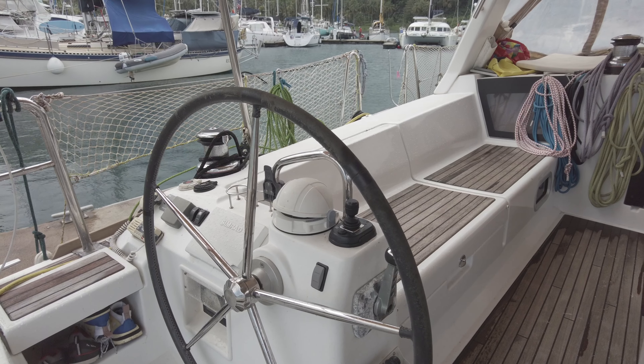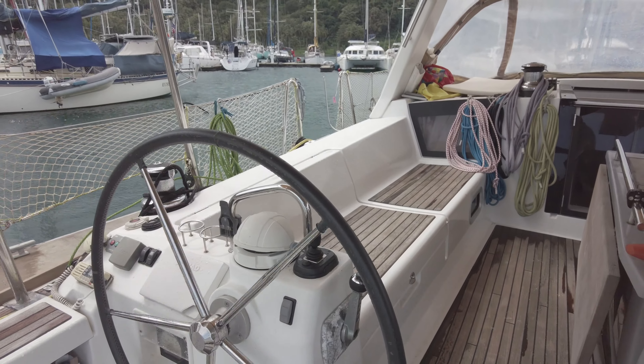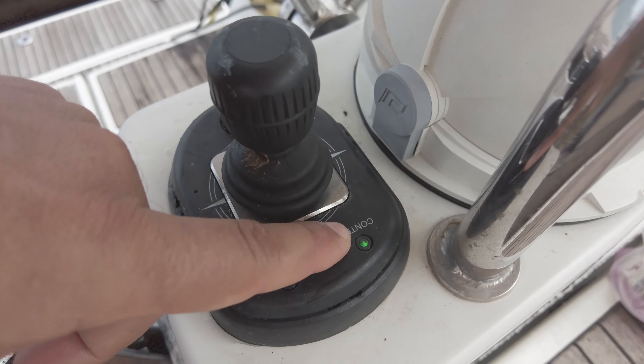If your boat is equipped with a regular sail drive, when you go forward your propeller works in a regular way. When you go backward it starts to turn in the opposite direction, so if you don't have fully rotating blades you will not have full efficiency of your propeller. Now let's switch the dock-and-go joystick on and try one important thing: when you use the joystick, your rudder is not working.